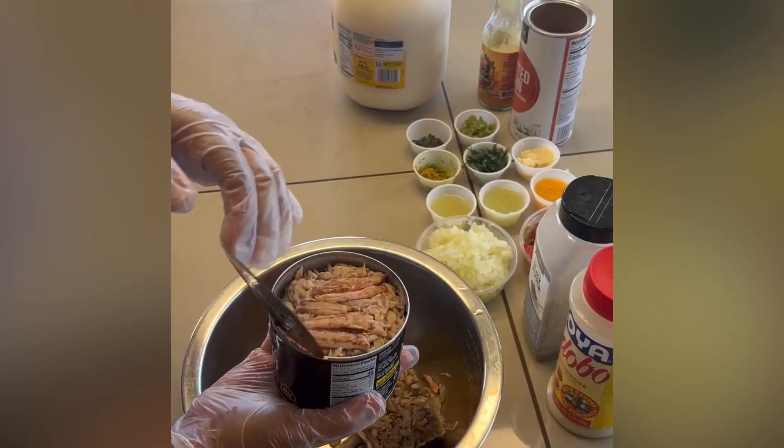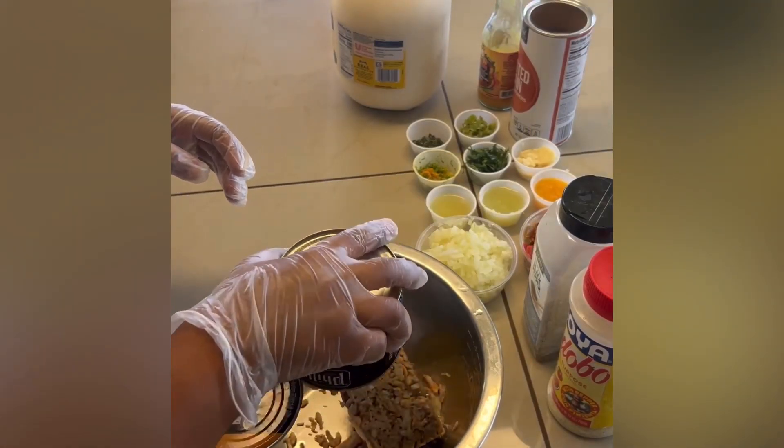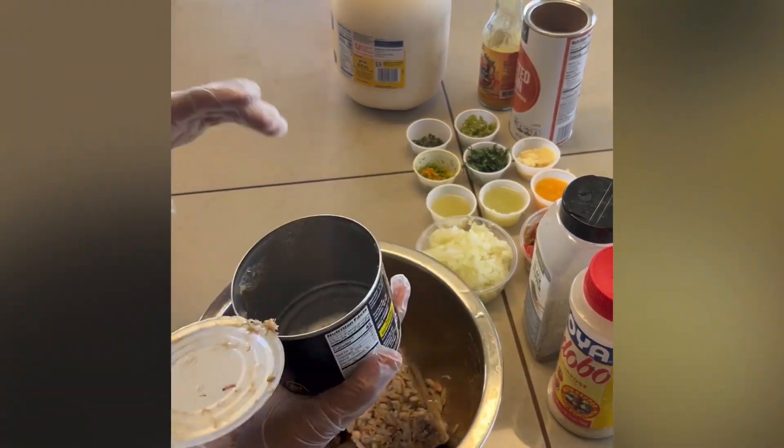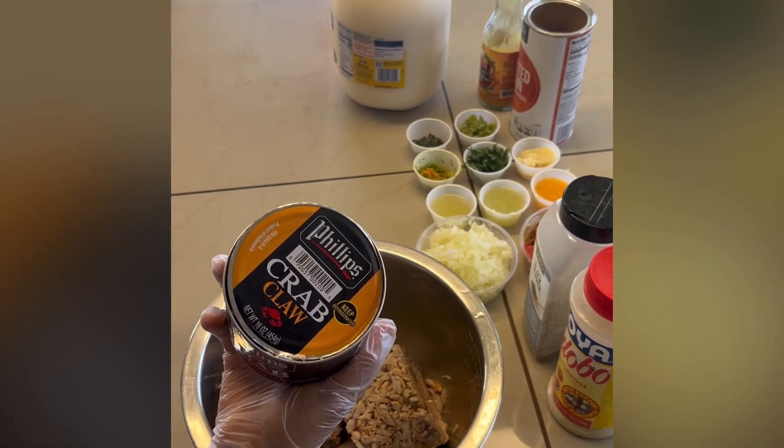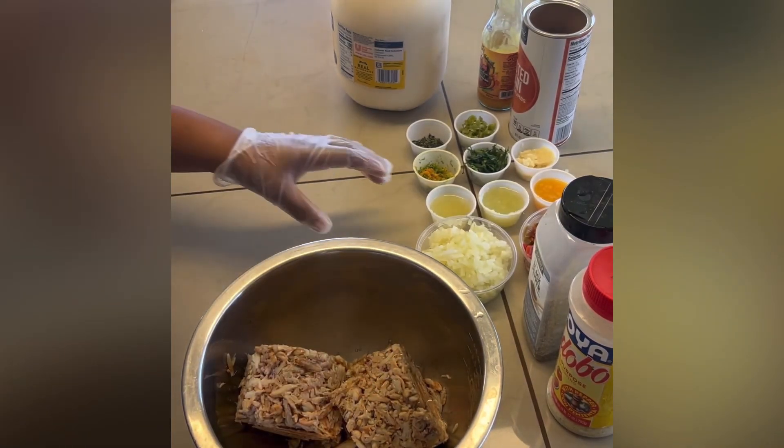Welcome back to my channel Food Fun Happiness. Today we're making an easy recipe — a basic crab crust for salmon. I use the crab claw meat instead of lump meat, but you can use lump meat as well.